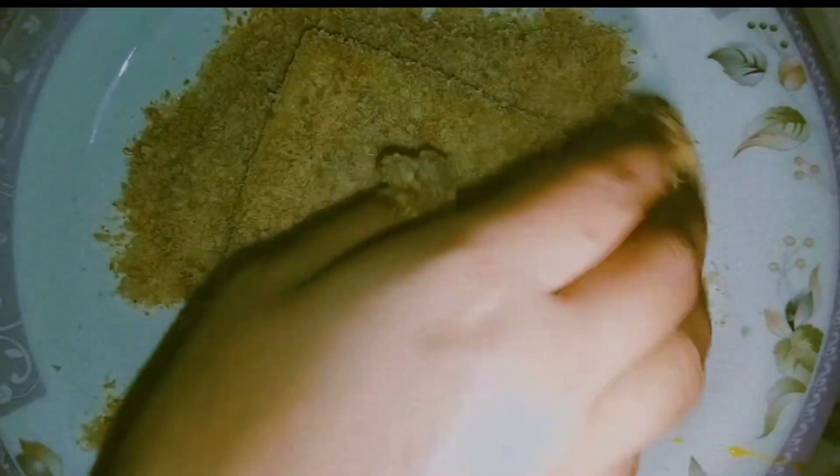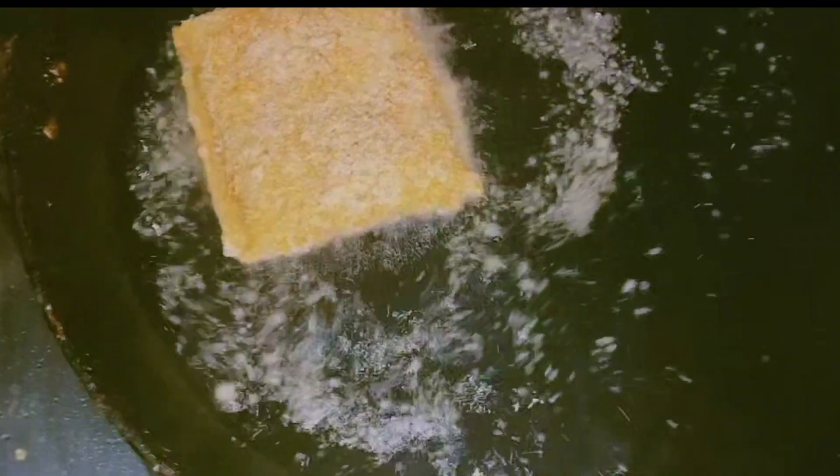The flame should be low to medium. Then we have to fold it properly. Then we will fry it.